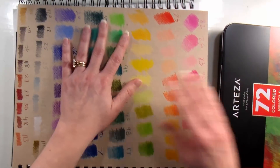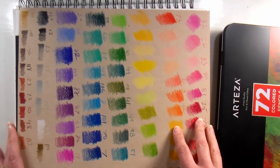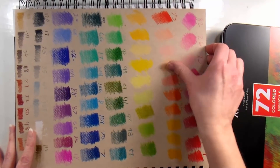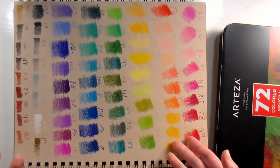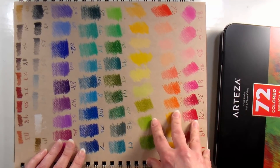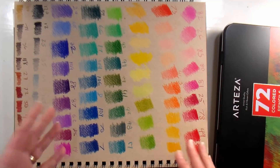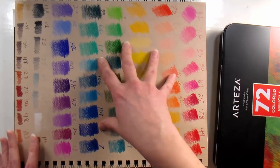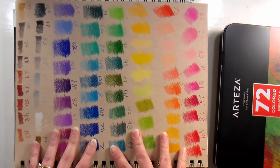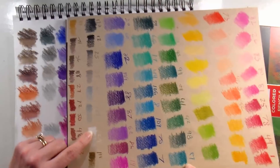The first thing I did, because I happened to have this sketchbook handy, was swatch them out on my toned tan paper — my Strathmore toned tan, which is pretty smooth. The colors did stand out pretty well, but they weren't quite as opaque as I was hoping for. The colors tend to be more on the vibrant range than on the pastel range, and it's going to be more of your pastel-colored pencils that tend to be more opaque and stand out more on colored paper, so kind of keep that in mind.